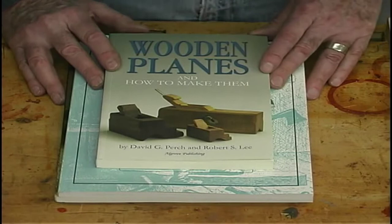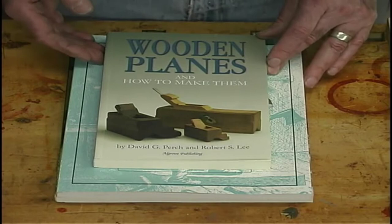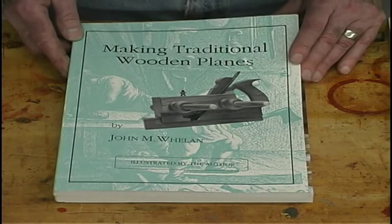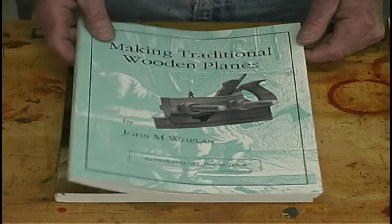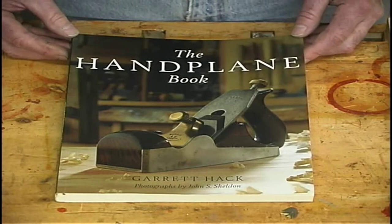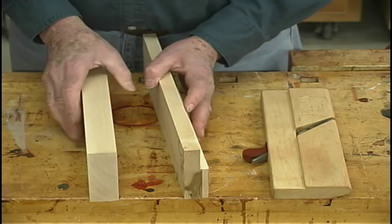What I use for reference for making my wooden planes are three very good books. This — 'Wooden Planes and How to Make Them' by Perch and Lee — has articles on all the different types of planes. 'Making Traditional Wooden Planes' by John Whelan is also very good; it has measured drawings you can just follow exactly. And then 'The Hand Plane Book' by Garrick Hack is a beautiful book with lovely illustrations that gives more history of all the different types of planes. Very good resources.